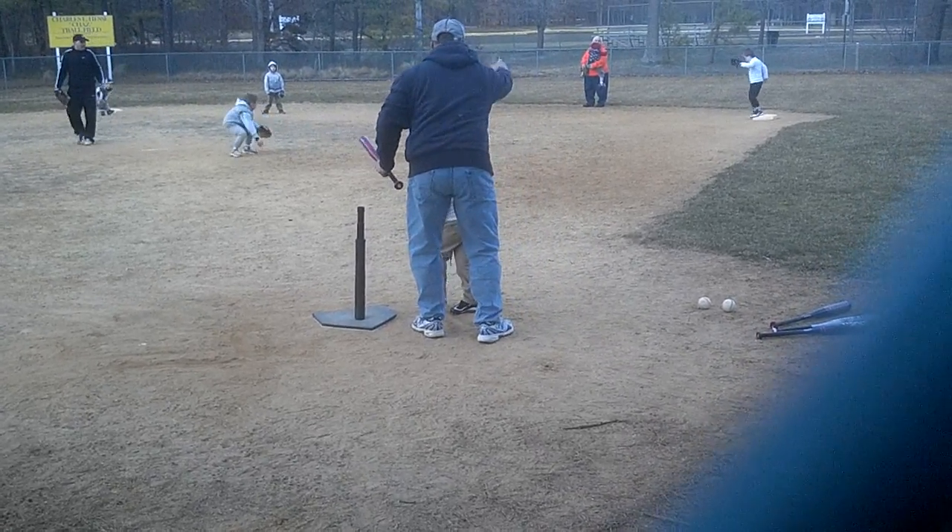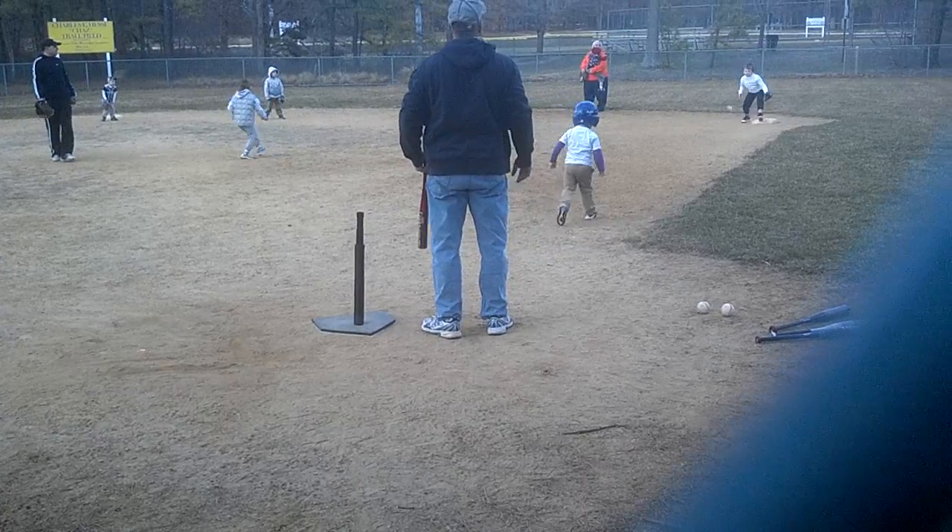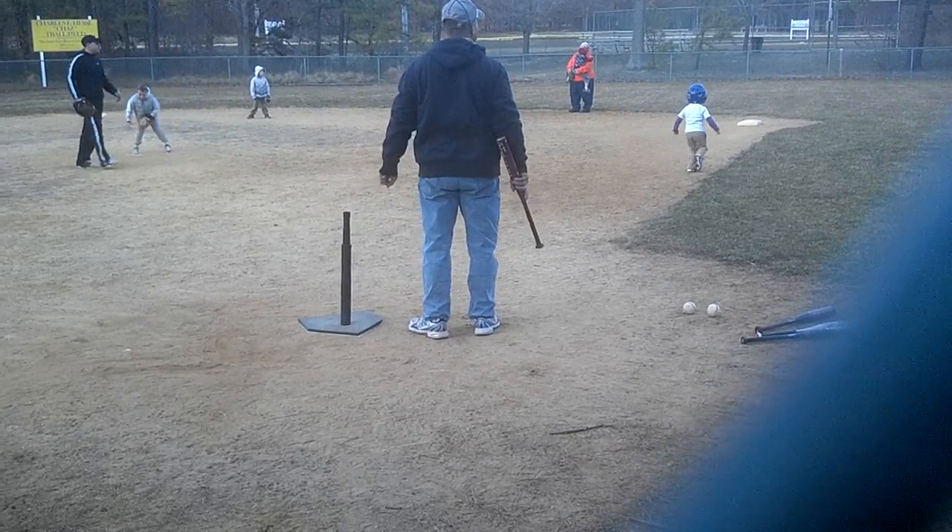Daniels, run the first base. Run, run, run, run, run. Go, go, go, go, go. Good job.